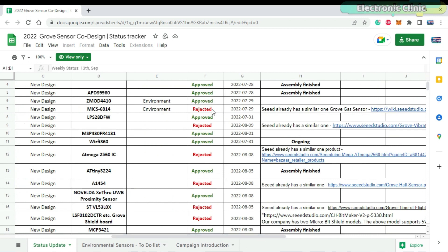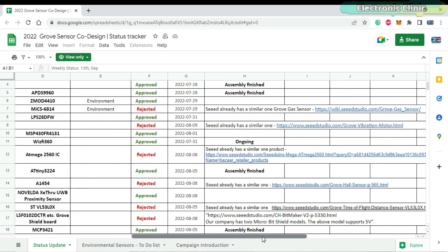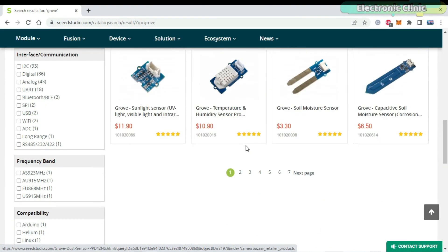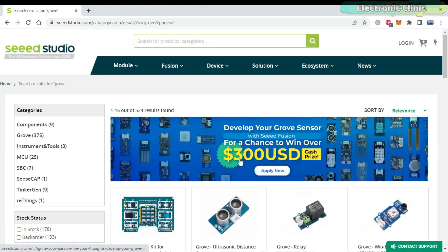Your idea will be rejected only if Seeed Studio already has that sensor. They will share the link, so make sure to check the already available Grove sensor modules on the Seeed Studio official website.